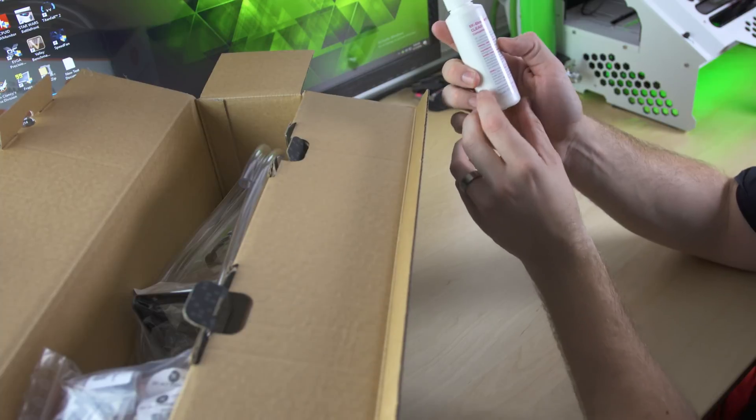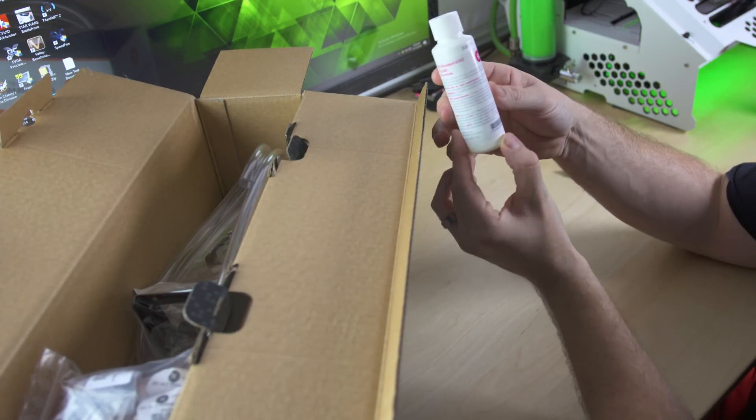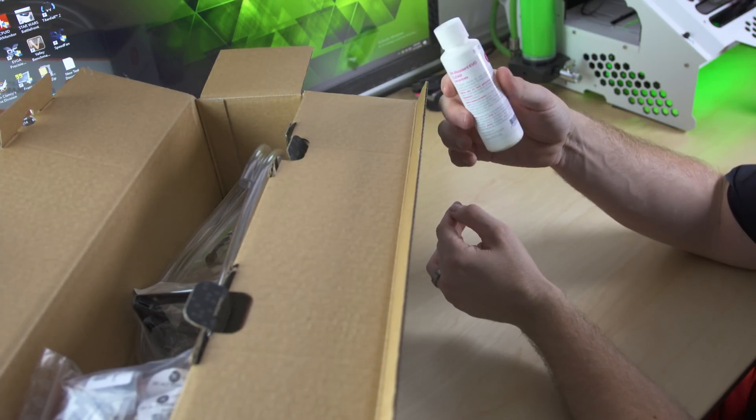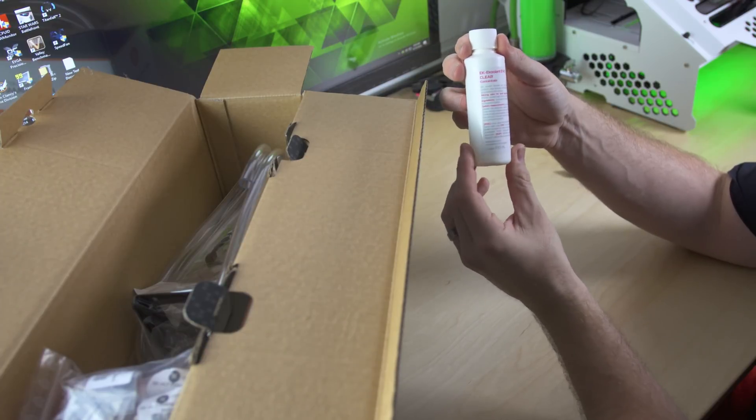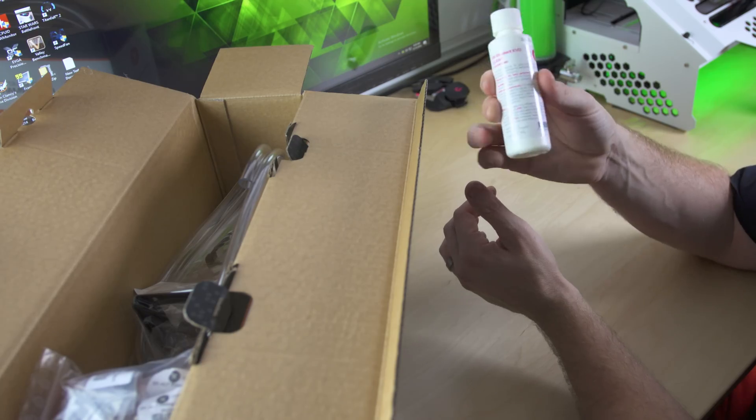When you open it up, the first thing you find on top is the EK Coolant Evo Clear. It is a concentrate, so you're going to mix this with distilled water or deionized water, whichever you have available. It is clear though, so there's no color pigment to this, but you can add dye to it if you want.